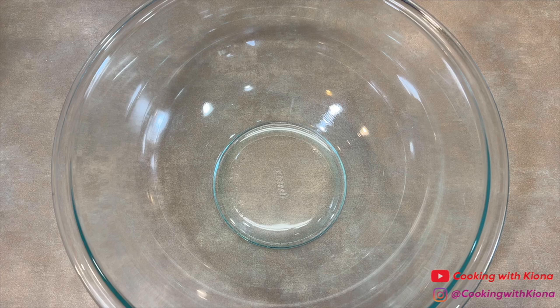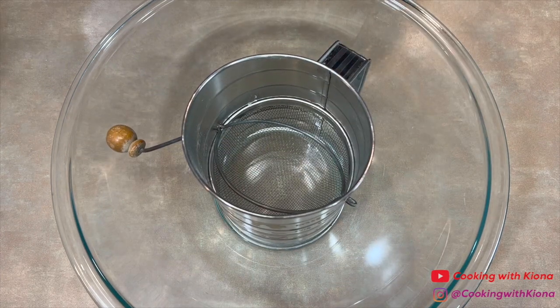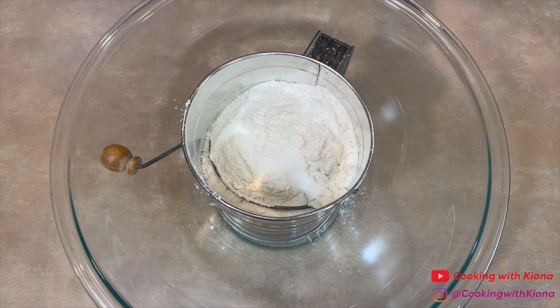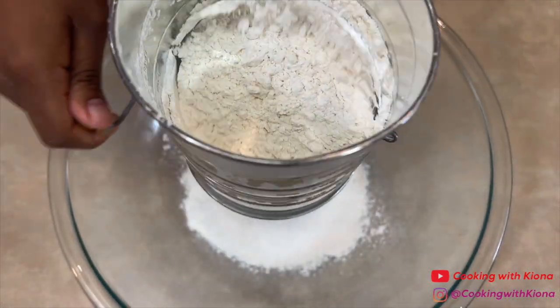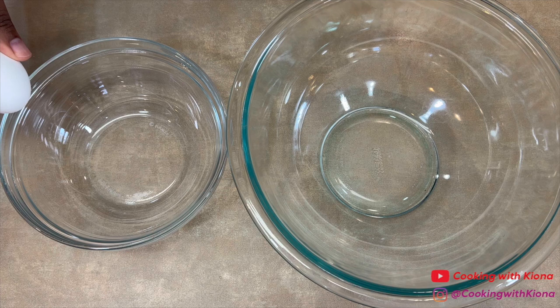We're gonna begin by making some heart-shaped waffles. In a large bowl, sift one and three-fourths cup of flour, one teaspoon of baking soda, one and a half teaspoons of baking powder, and a half a teaspoon of salt. Next, set your dry ingredients to the side and separate three eggs.